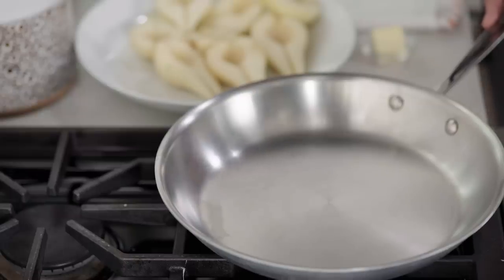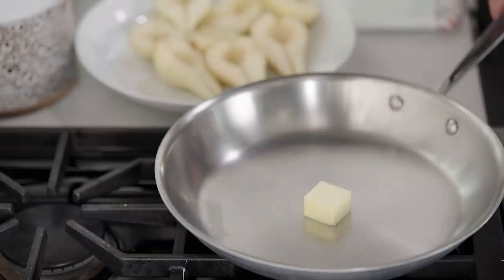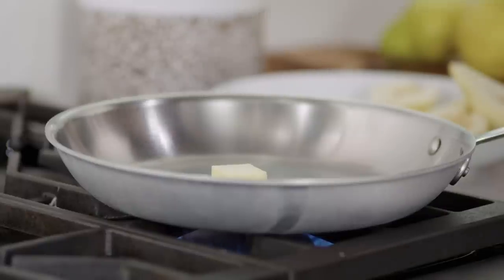I have a 12-inch skillet here — it's oven safe — and I'm going to add one and a half tablespoons of unsalted butter. Turn the heat to medium-high and let that melt. Now, if you have salted butter, that's totally cool; I think salty desserts are delicious. I really like to start this recipe on the stove. It does a great job of heating up the skillet and helps the pears brown nicely in the oven.